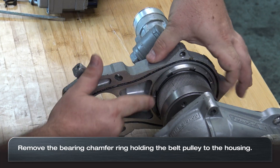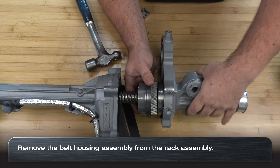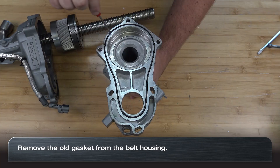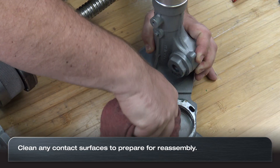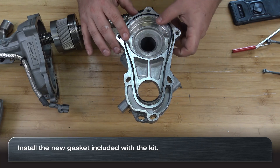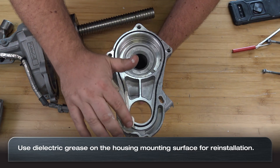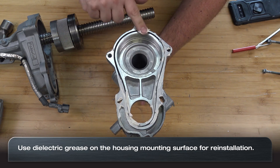Remove the bearing chamfer ring and slide the belt housing off the rack assembly. Remove the belt. Remove the old gasket from the belt housing and install the new gasket from the kit. Using dielectric grease, lubricate the belt housing cover for easy installation and to help avoid water intrusion into the belt housing.